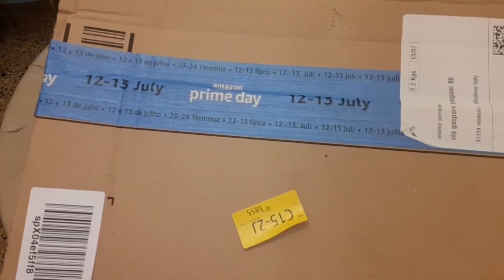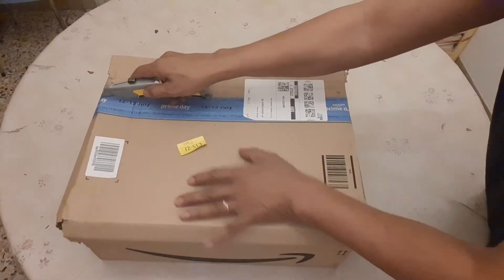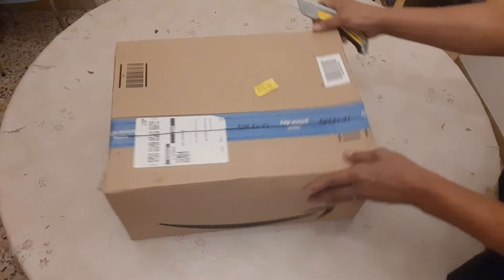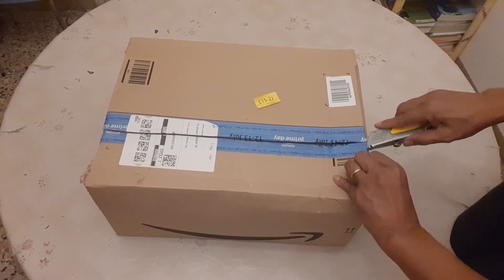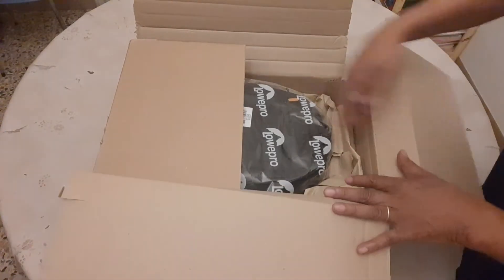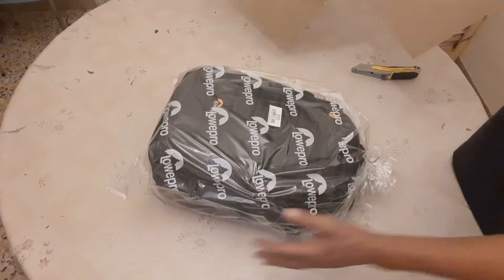Amazon Prime Day. Let's unbox this! Ayan, ang laman ng kahon guys. Hindi tayo nabudol.